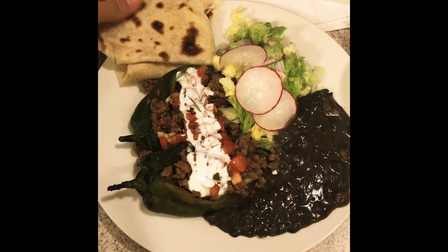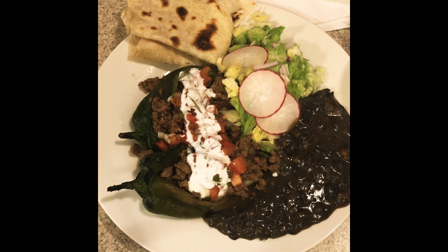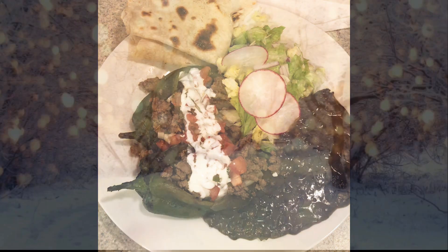If you enjoyed this video, please give it a thumbs up and subscribe to the channel. Comment below if you want to see a video for the fermented hamica or the fermented salsa. Thank you so much for watching!